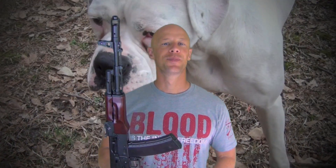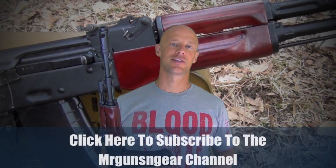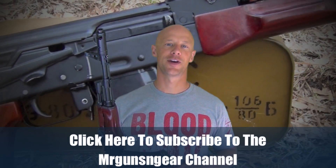If you guys have any questions about this review or anything else I talk about on the channel, you can always post below in the comments section or over on my Facebook page. As always, guys, thanks for watching, thanks for subscribing, and I hope to see you in the next video.